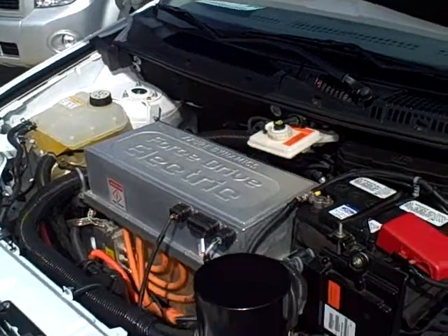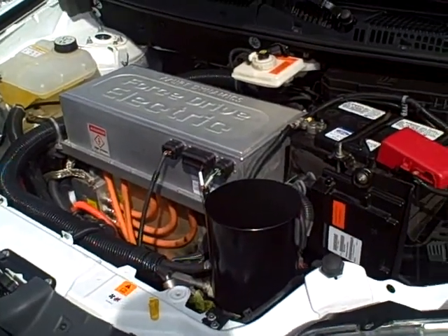Matt Roush back here, taking a look under the hood of the Ford All-Electric Transit Connect Van. And that's what an electric vehicle looks like under the hood.